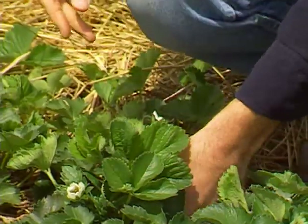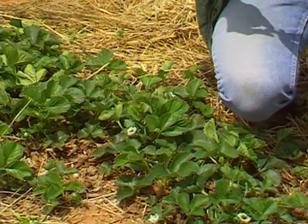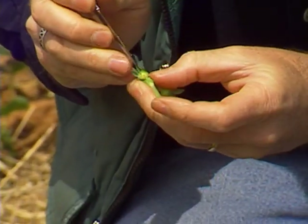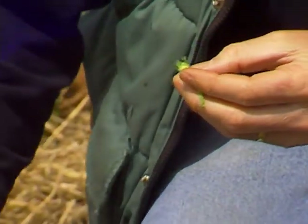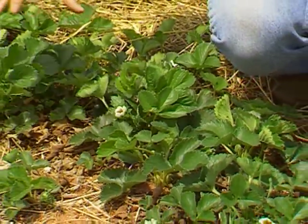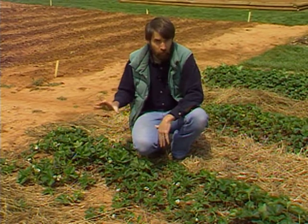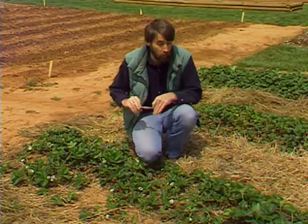Looking down at one of these clusters that's underneath the canopy and a little bit more protected, cut this one open — here you can see the cone that will be the strawberry, and it's still a bright green. So any that is still under the foliage probably would have a chance of getting a crop. Also, these are just the earliest flowers from these strawberries — by no means are these all of the flower clusters. Not all of them have emerged. So we've lost our earliest flowers, which would have been our earliest berries, but we still do have a chance for a crop on our strawberries.